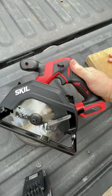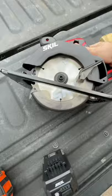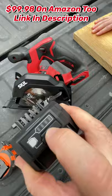This is the brushless 5.5-inch Skil circular saw — $99 for the whole kit. You get the charger, a 4 amp-hour battery that can charge your devices, and your Allen wrench.